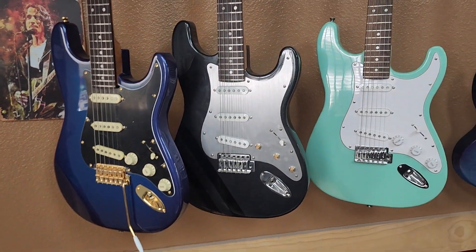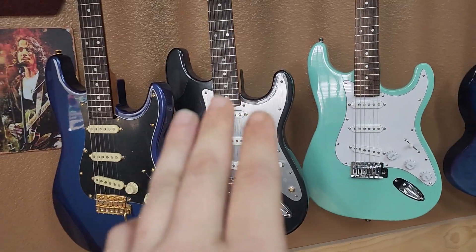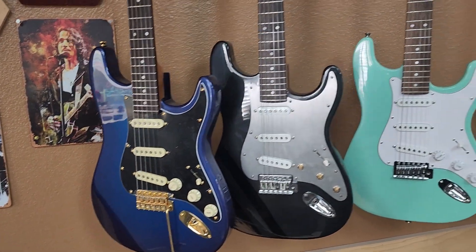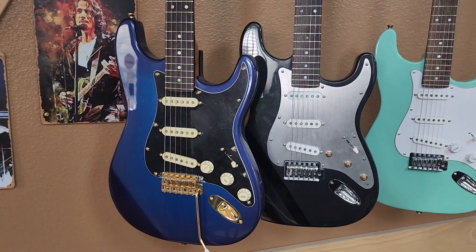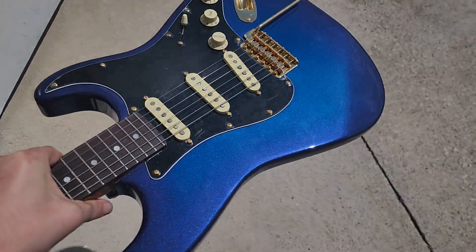Pickups can range from twangy vintage to metal to bluesy, rocky kind of stuff. So let me take this outside and show you what the metallic looks like in the sun — ignoring the fingerprints, of course.